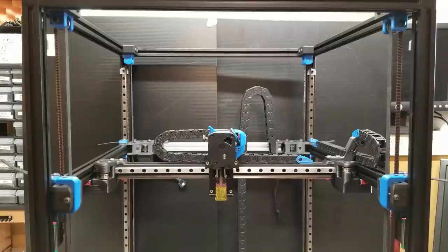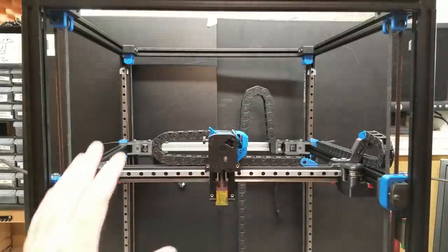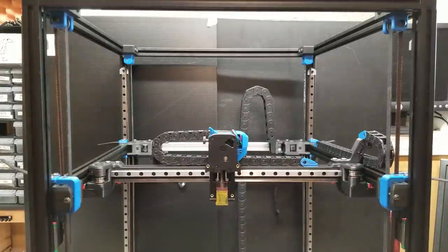With de-racking, the first thing you want to do is ensure that the gantry itself is square. On the V0 and the V1, as long as your frame is square when you assembled it, the two Y rails should be parallel to each other. On the V2, since we have the flying gantry and it is installed separately, the first thing we want to do is ensure that our Y rails are parallel to each other.